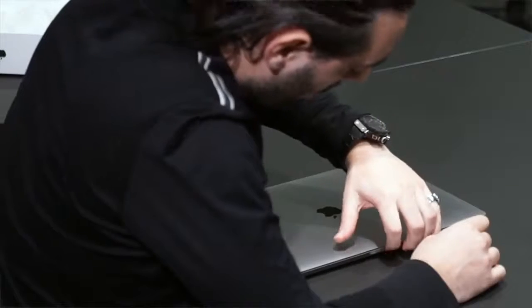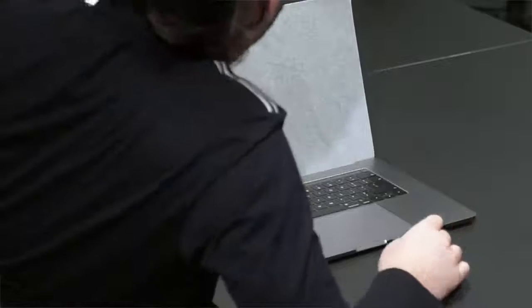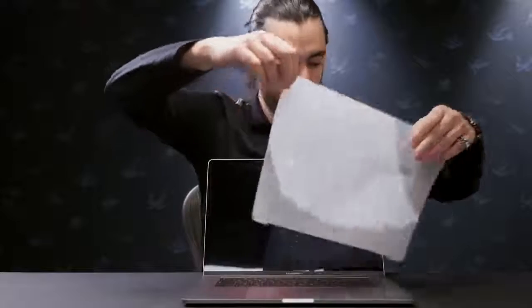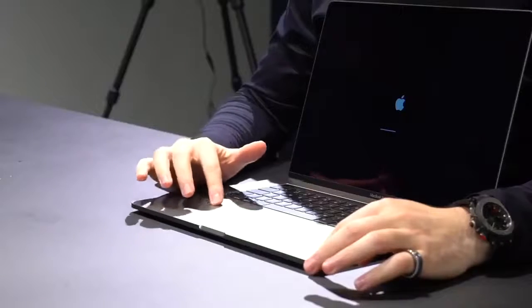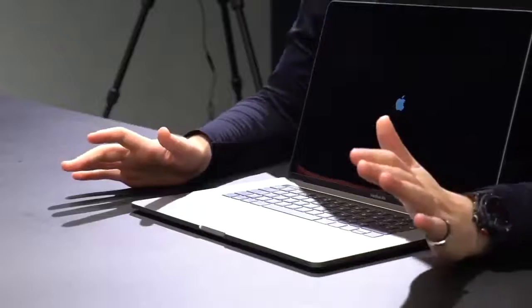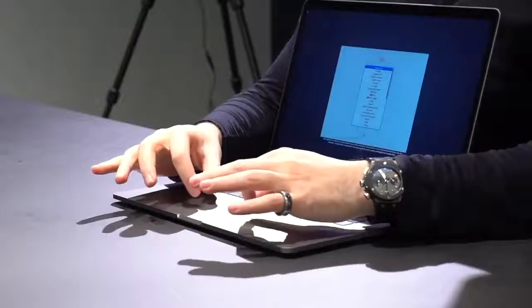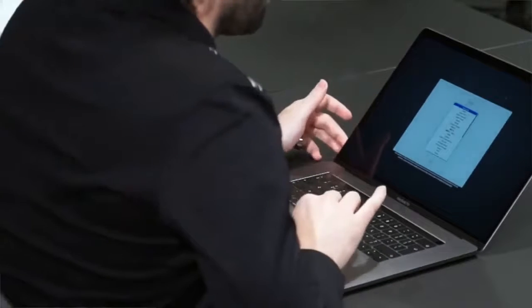We're going to open it now — that does smell nice. This is the screen. I can see it's already been turned on, which means we do have battery out of the box — that's really nice. The first thing I'm noticing is the touchpad is huge, like it's really big. The last one was way smaller.